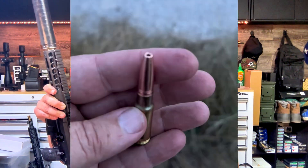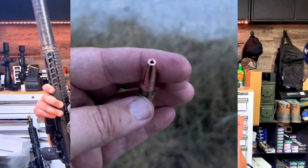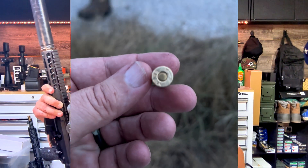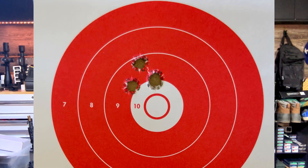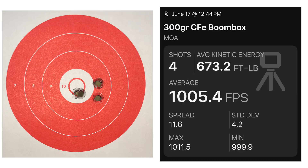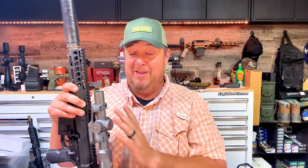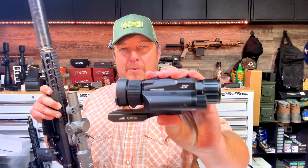I pulled this out a couple of weeks ago from the back of the safe to shoot it because I needed to test some ammo. There's a new controlled fracturing round that HowlWorks Ballistics just put out — came out about a week ago and it's flying off the shelves. The channel name saves you money over there. I needed to test that round in an 8-inch barrel, and we did that a couple of weeks ago and it went really well.